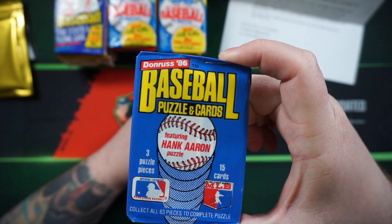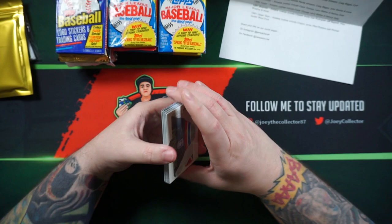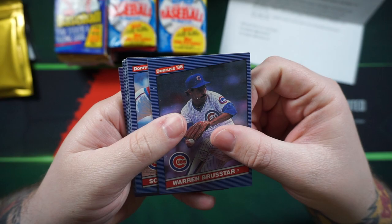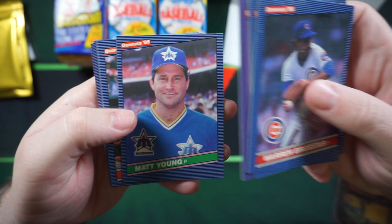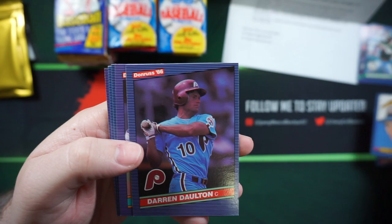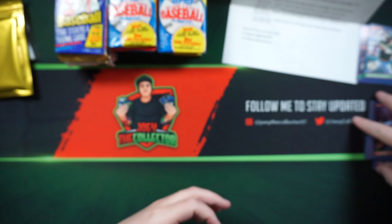We'll start with the 86 Donruss. I'll call the packs out as I pull them — I want to go through each one and then start opening. So 86 Donruss. Hopefully get the Jose Canseco. Warren Brewster, Scott Anderson, Scott Garlitz, Dwayne Murphy, Bruce Botch, Matt Young, Dick Schofield, Diamond Kings of Bill Doran, Darren Dalton, Ray Pryor, Schroeder, Rick, Sam Khalifa.